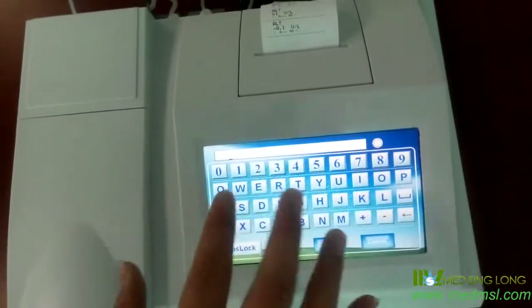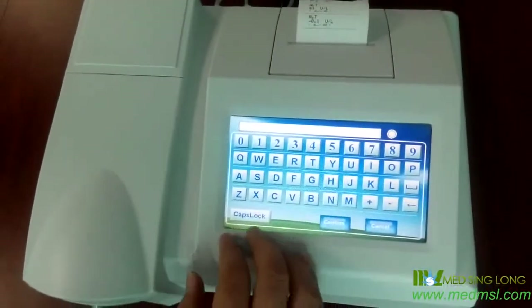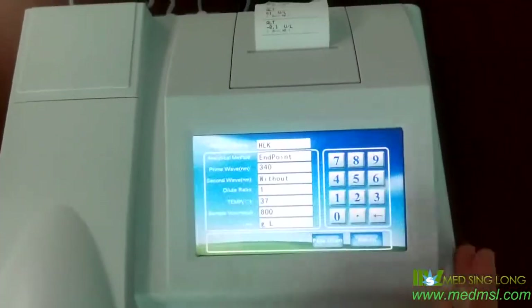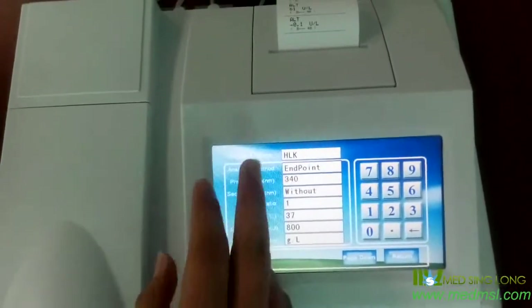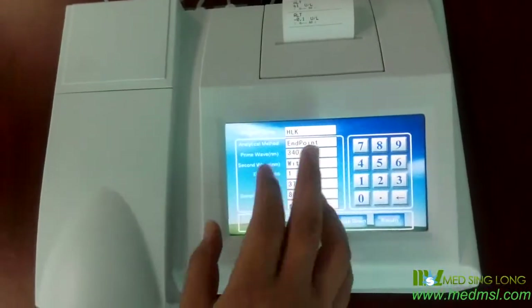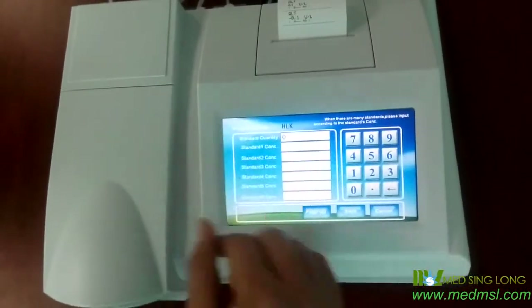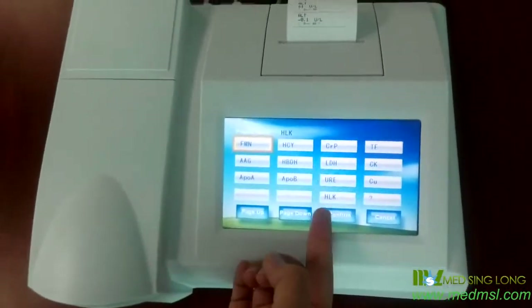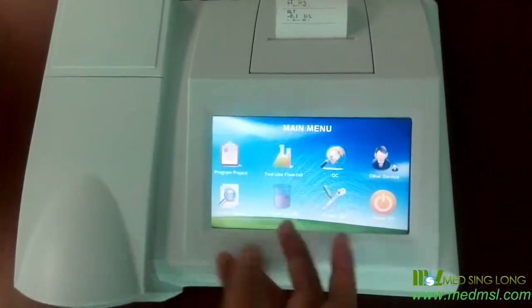You just click it and confirm. From here, you can write in the item name you want to test — let me show you HLK, confirm. And you can set the parameters here according to the original manual, as HLK should be tested. Page down, page down, page down. After finishing this, you should save and return. Now you can find HLK here, and we just cancel it.